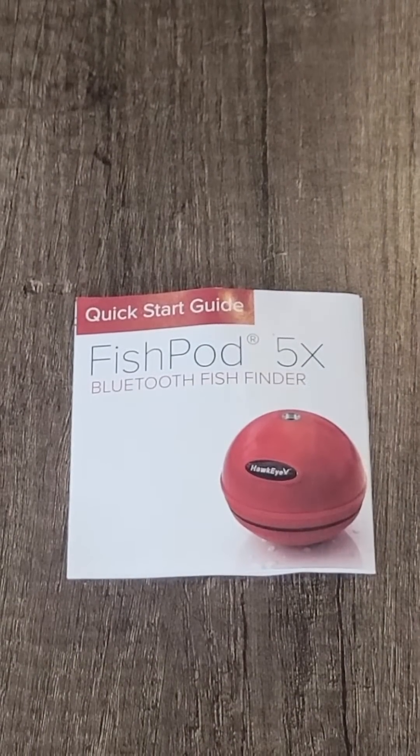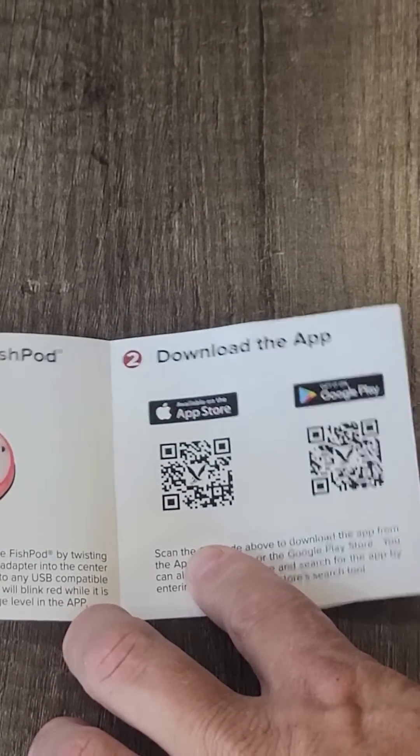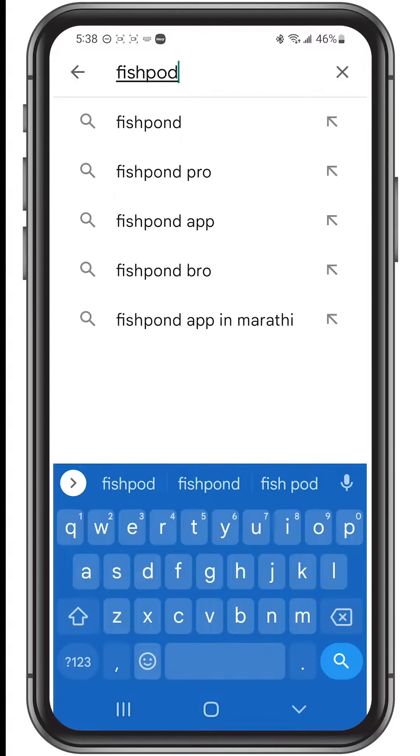Next, let's download the app from the Apple App Store or the Google Play Store by scanning the QR code in the quick launch guide. You can also find the app on the iOS or Google Play App Stores by searching for FishPod in the store's search tool.